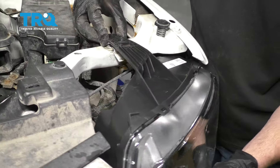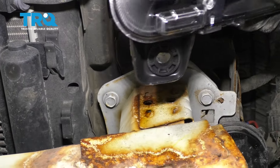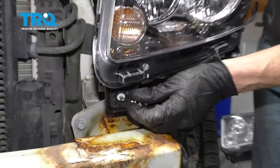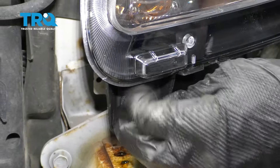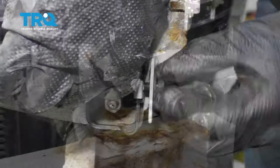We can bring this up and start resting it where it needs to be. Now let's put on our mounting hardware. Snug them up.